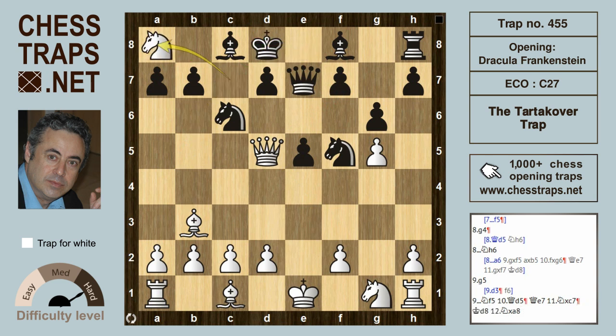This has been the Tartakower trap in the Dracula Frankenstein. Thanks for watching, bye bye.